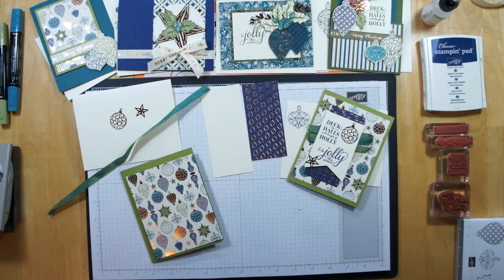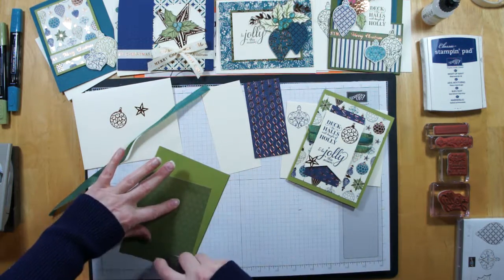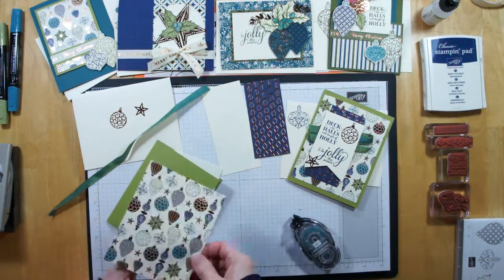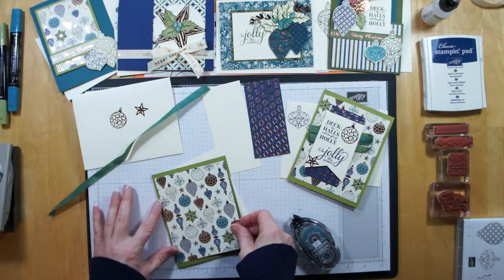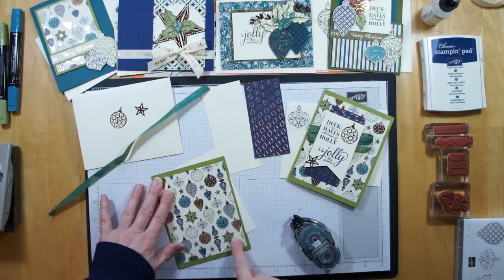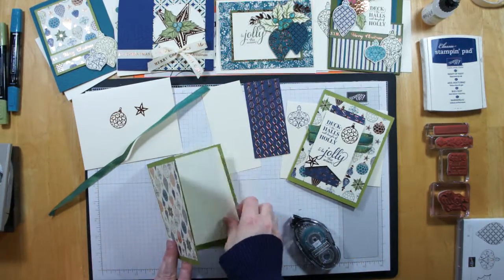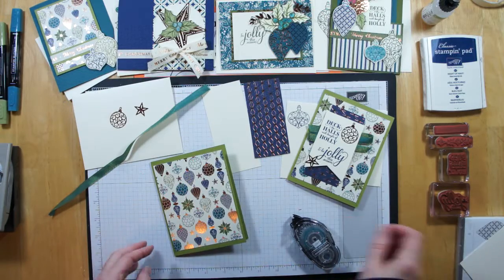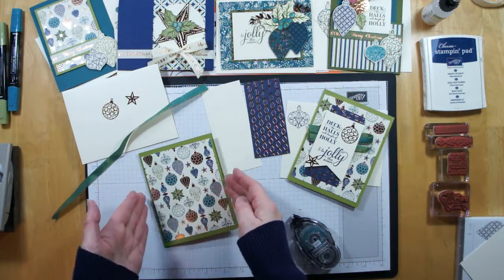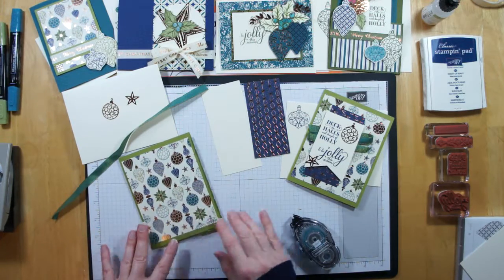This one to start off is really pretty simple — we're just going to be layering. I've got my first piece of patterned paper, the one with all the ornaments on it, and that's going on my card. To case it from the catalog, they have the top and the bottom with a slightly larger band than the sides, so I mimicked that. If you wanted it more uniform, you could cut your paper a little thinner, but I did stick with the way they showed it.